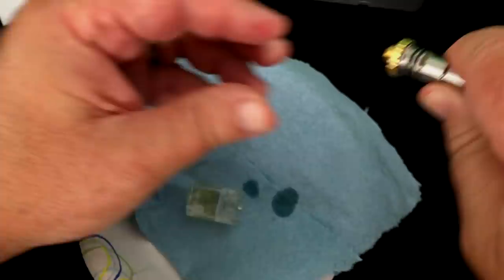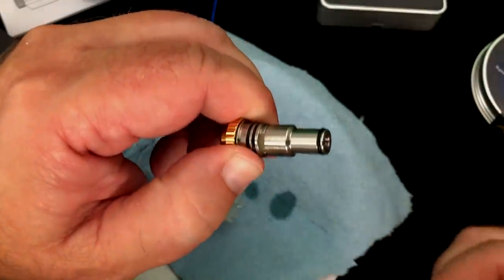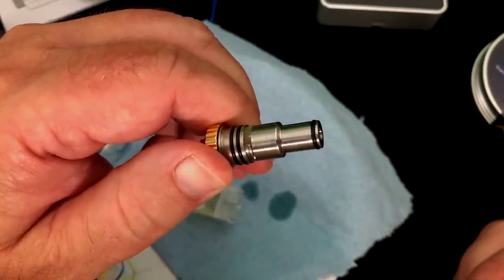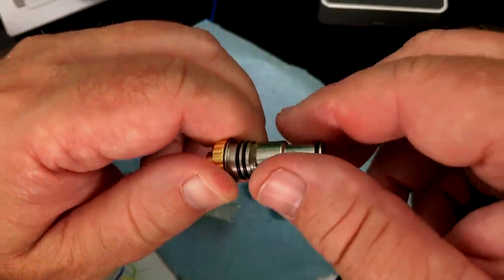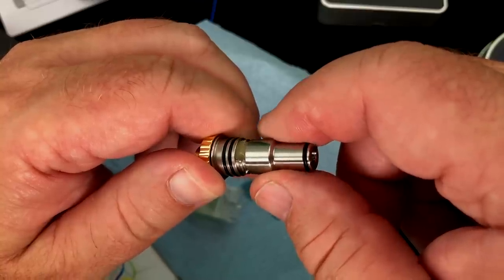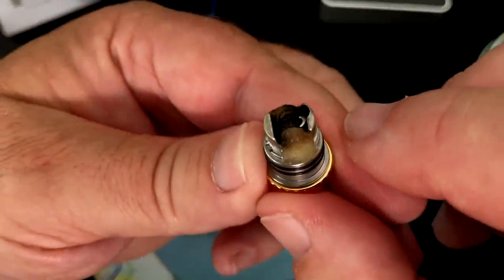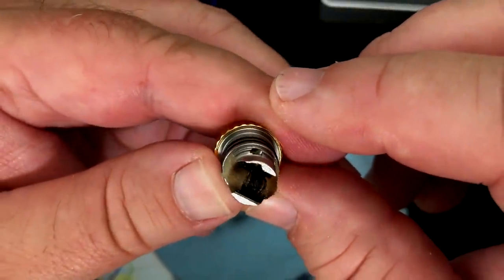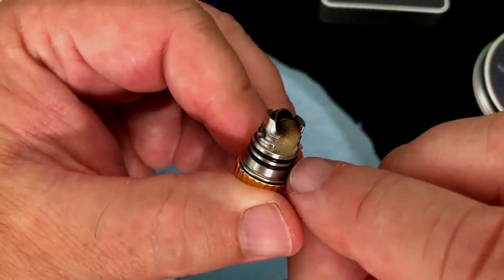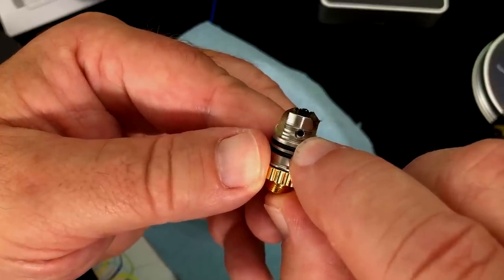I used Cloud9 cotton for this and it worked out really well. It's premium 100% organic cotton from Australia — super fast absorbent, fast switching of flavors, and resists high temperatures. You can see the chimney piece here is what's butting up right to that hole at the top. You can take this whole thing out by unscrewing it and taking it off the airflow. Then this gold piece goes in just like that and screws on — that's how you put it on an ohm reader. This is a postless deck, with one terminal screw here and another one over there.